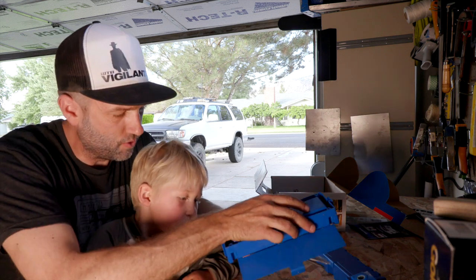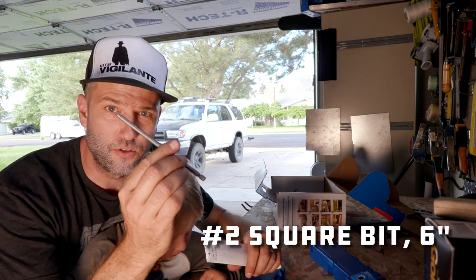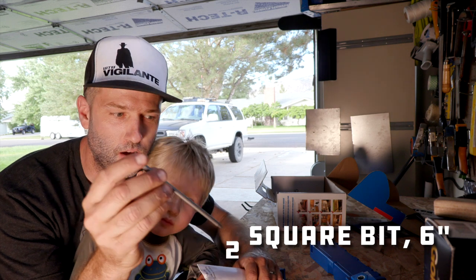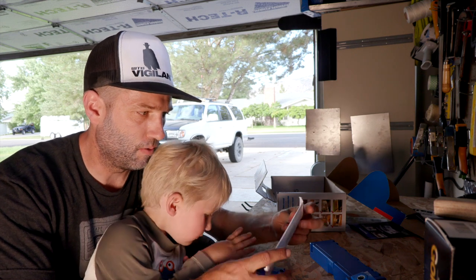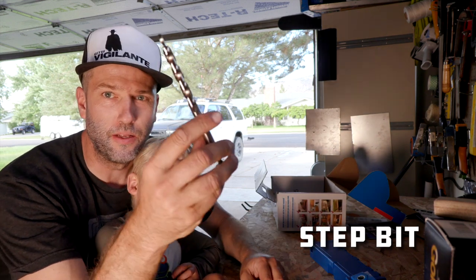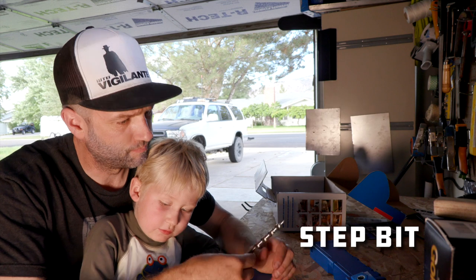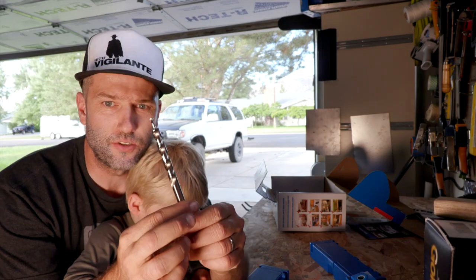Hopefully this is the drill bit. So this is the driver — it's a square head driver and it's long so that you can access the pocket holes well. And then this is probably the drill bit. It's got a small drill bit here and then this is for the shoulder that the screws end up pulling against when you actually use this thing.